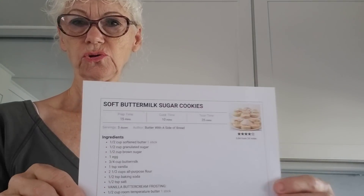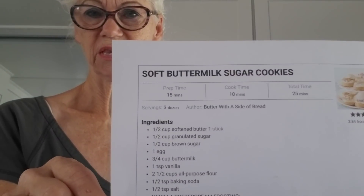Once again, I have chosen a recipe because it has buttermilk in it. I'm determined not to waste that buttermilk. So, these are soft buttermilk sugar cookies. If these are anything like the soft sour cream sugar cookies I've made before, they're going to be amazing — so soft, like little cakes. Now, these call for some frosting. I'm not so sure I'm going to do that, but we'll see.